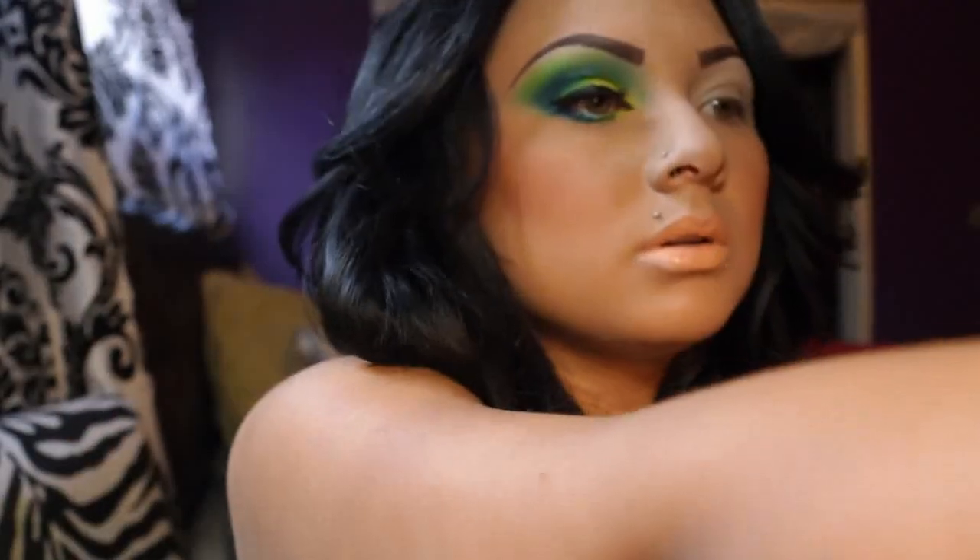Hey everyone, I'm back to do another video for you guys and I wanted to do this look for you guys. Let me see if I can turn this light off because it makes me look yellow.